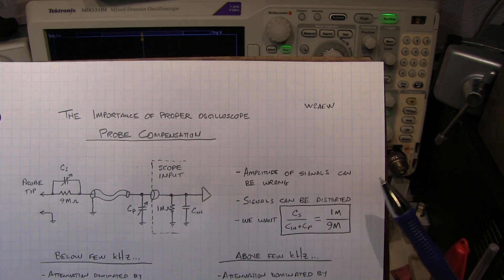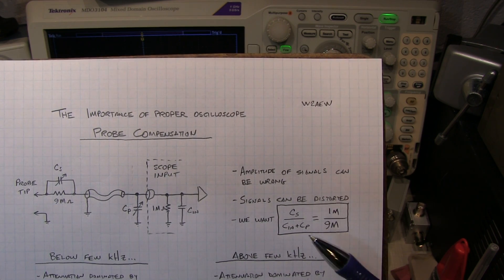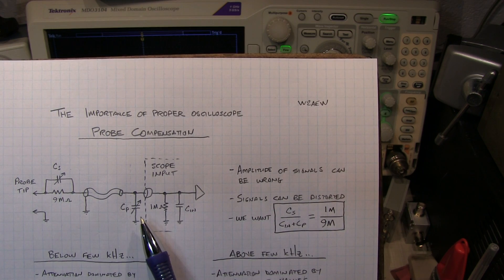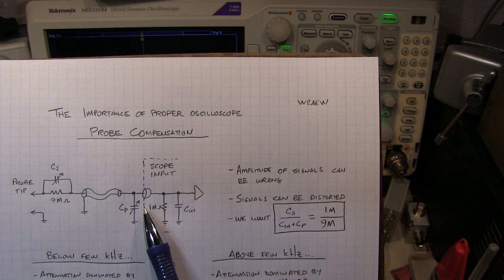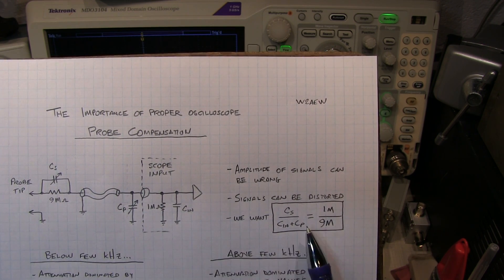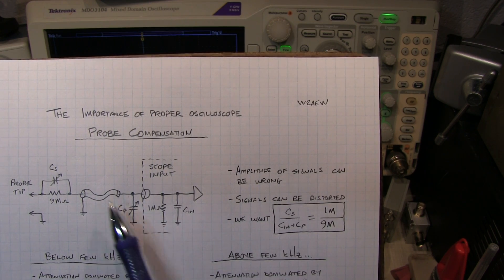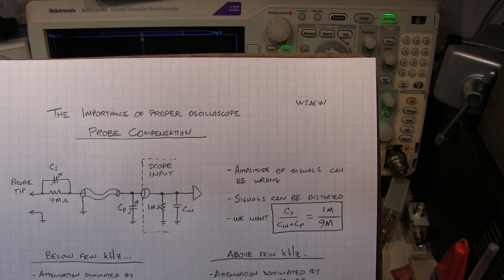Not properly compensating the probes can lead to the amplitude of signals being wrong depending on their frequency. Also, signals can get distorted. What we want to do when compensating the probes is to ensure that the capacitance ratio of this combination of parallel capacitances is ratioed with the shunt capacitance around the 9 megaohm resistor. Where this resistor ratio has a 9 to 1 ratio, we want the capacitance ratio to also have a 9 to 1 ratio, but essentially in reverse, as shown in the equation.